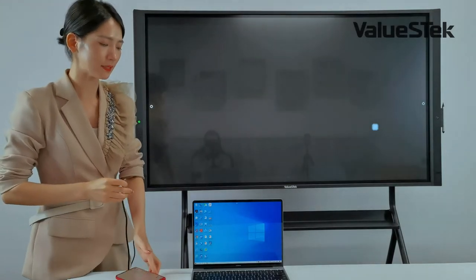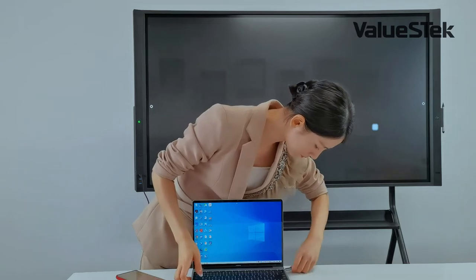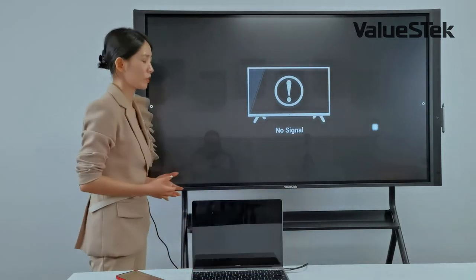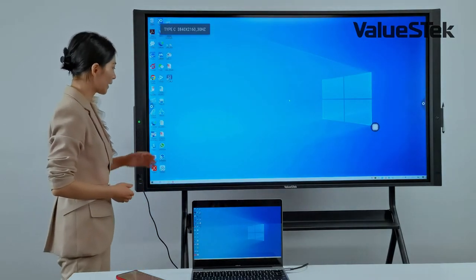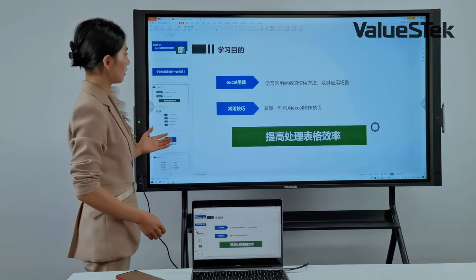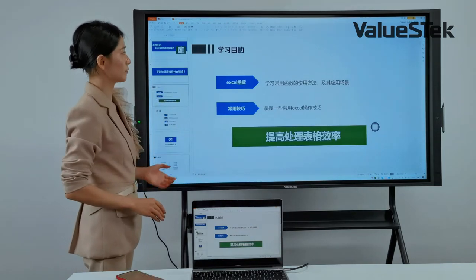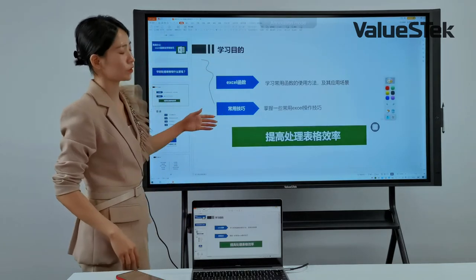Now let me connect the USB-C to a laptop. The video, audio, and touch signals are all transferred to the panel. I can control my laptop through the touch panel, open PowerPoint, make annotations on it, and also save the annotated file to the panel.